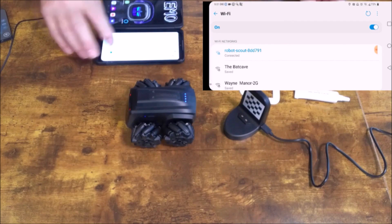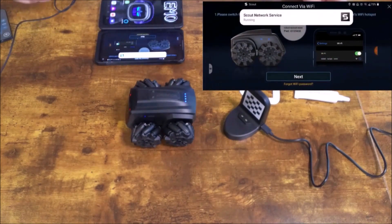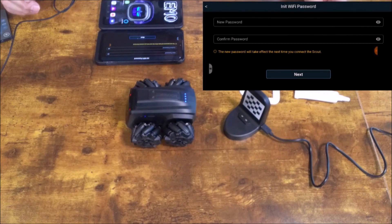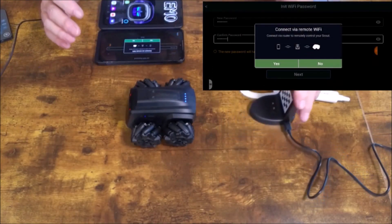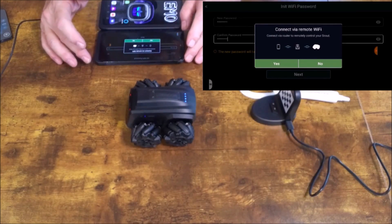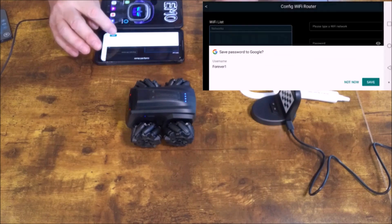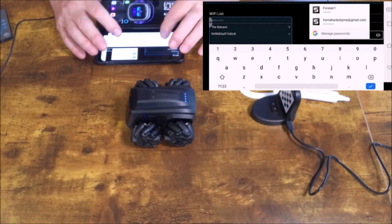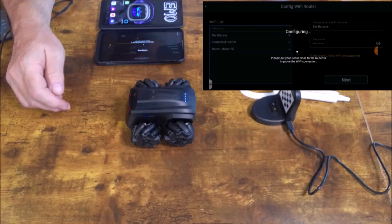We now have a message — Scout's network service — we're going to hit Next. The new password will take effect next time you connect to Scout. We're going to change this to Scout's new password, then hit Next — and Scout just reacted. Connect via remote router to remote Wi-Fi — Scout — yes, we're going to do that. We're going to choose the Bat Cave network, put our password in. It's supported by 5GHz and 2.4GHz. There we go, Scout has made some noise.